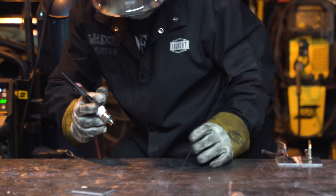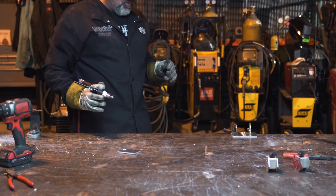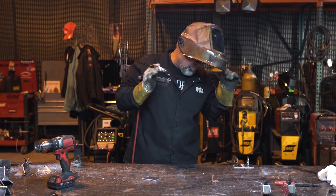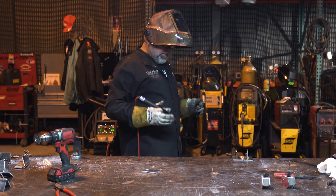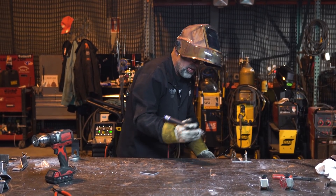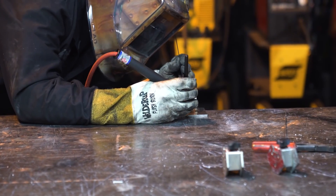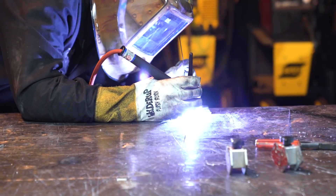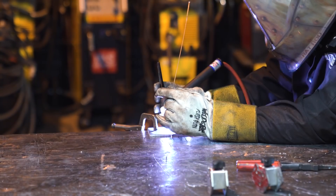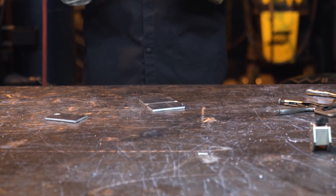We're going to try to tack weld this piece. Usually when you go to tack weld aluminum, get your heat set up and practice on some scrap first. When you go to hit your piece, you want to really give it a lot of throttle and push your puddle in to get a good tack started. A lot of times if you try to do just a little bit, it doesn't work — you've got to really sometimes full-throttle your foot pedal and get it started, putting a lot of heat in right away.